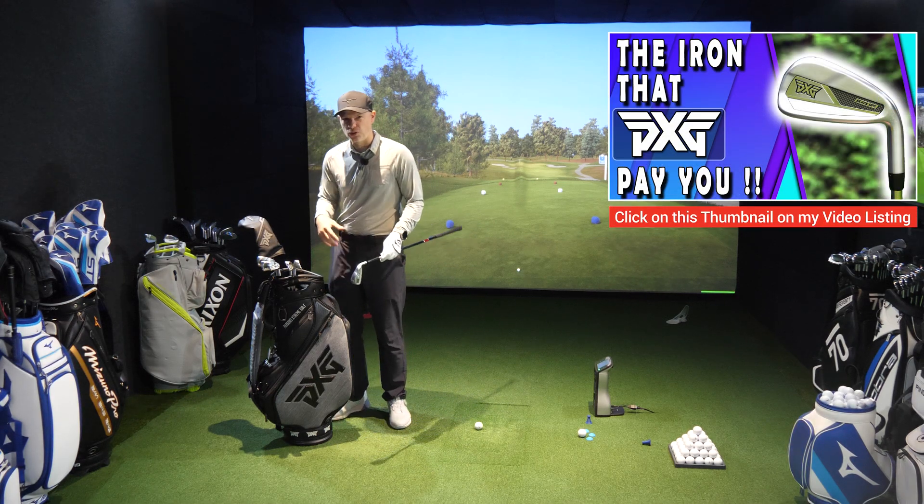Let's go hit this around the face — low, toe, heel, all those non-optimum strikes — and then test at 70, 80, and 90 miles an hour to see how well the PXG 0311 XP Iron Gen 7 gets on. Looking at the screen: ball data on top, club head data underneath. Red is 70 miles an hour, yellow is 80, and blue is 90.